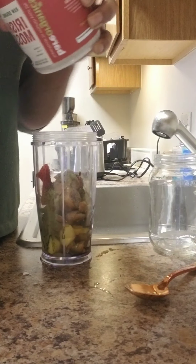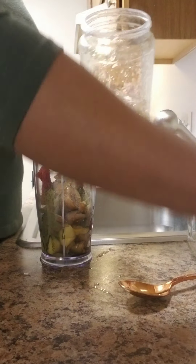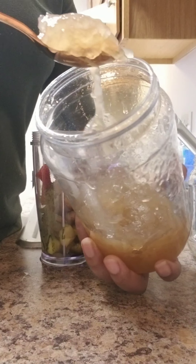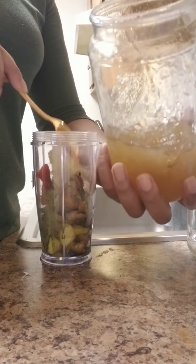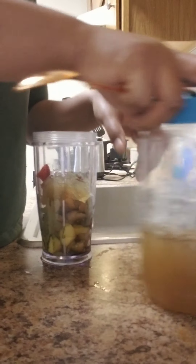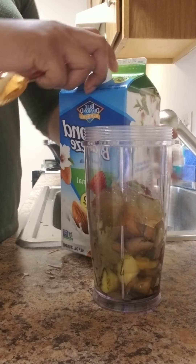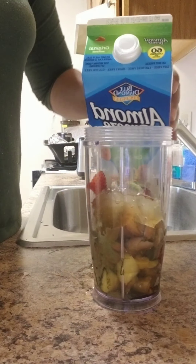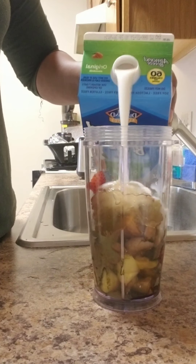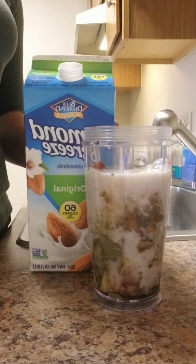I've stopped using the powdered sea moss since I started making the gel from scratch. You can see in one of my previous videos how I make the sea moss gel. I use it in my smoothies, my oatmeal — almost everything. You can just have a spoonful of it on its own; it has a taste similar to applesauce except it's not sweet.